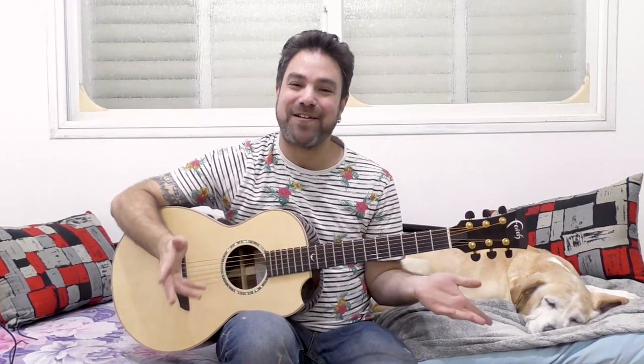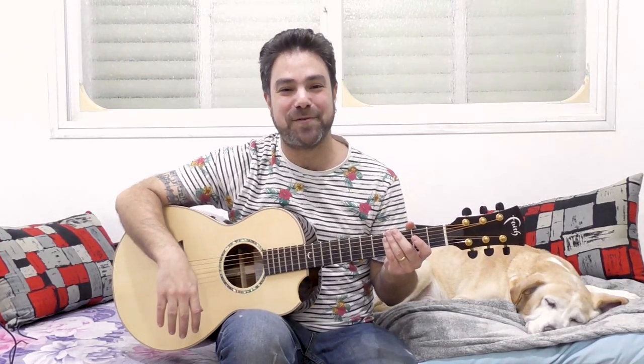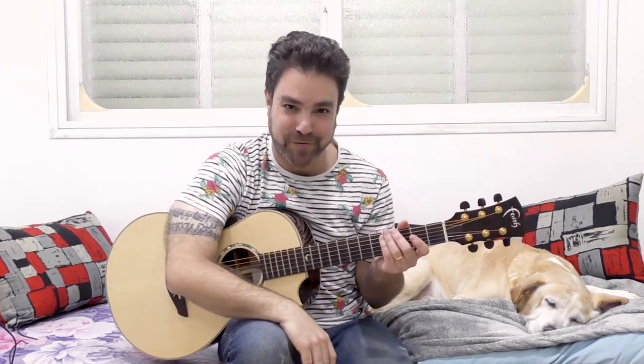Hey there Lick'n Riffers! Welcome back to yet another awesome guitar lesson here on Lick'n Riff, in which I'm gonna teach you the other four chord song formula.